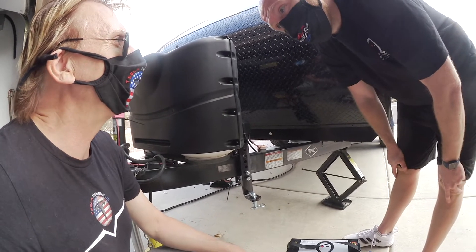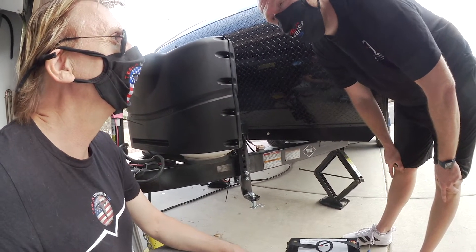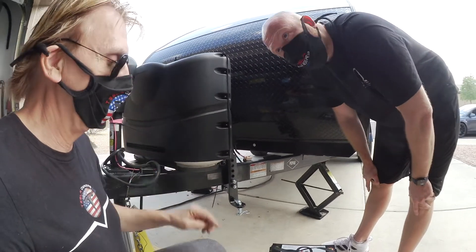Have you installed it in your own trailer as well? Yeah, we have a Sprinter van — this is what we've got running in there.